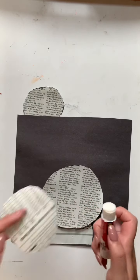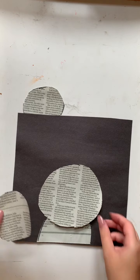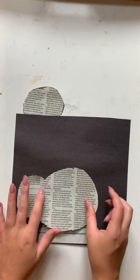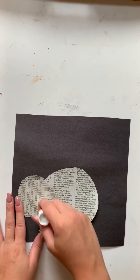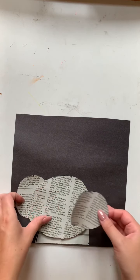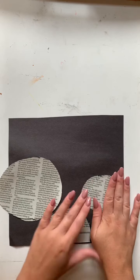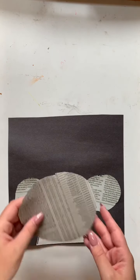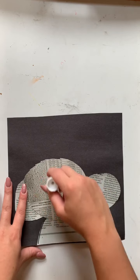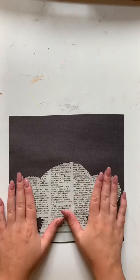So I will take an ear, apply glue to the back side, then I will be using the head to place it right there. Now we will be applying glue to the other ear, and then we will apply glue to the head piece — this is the larger circle that we cut out. So now we take this and we center it like so.